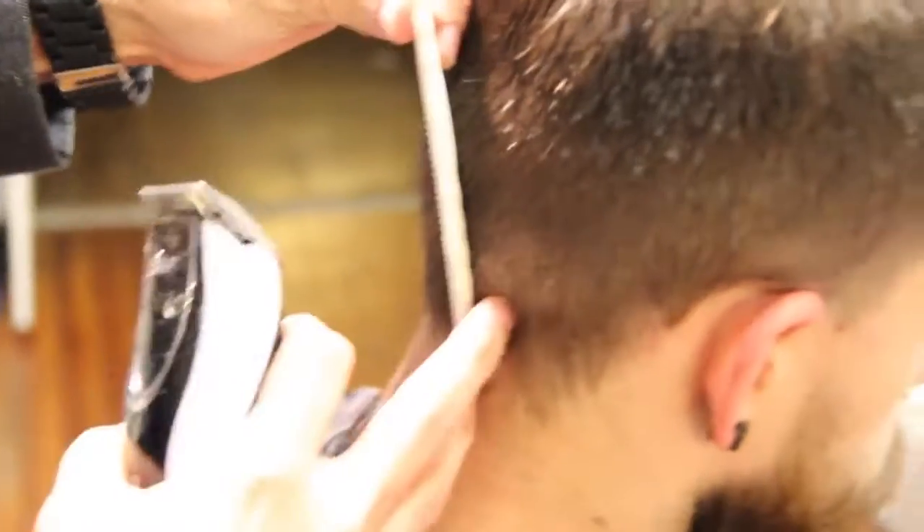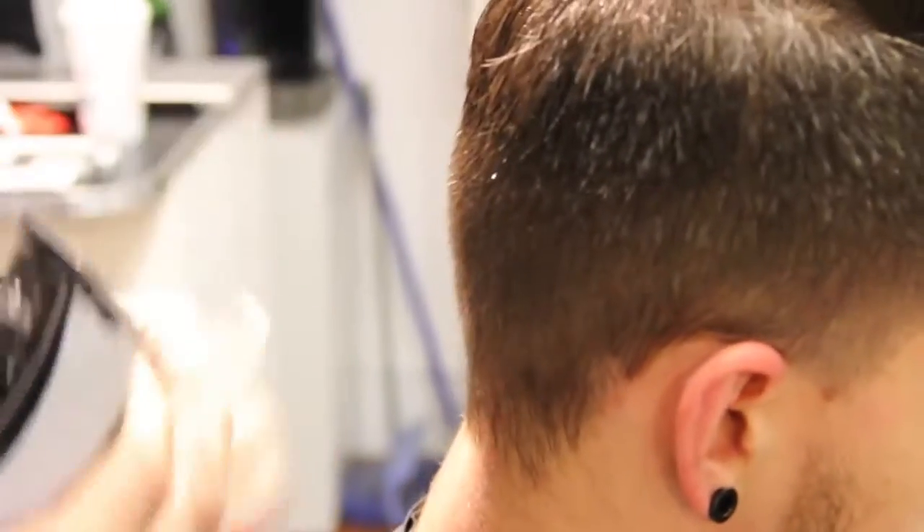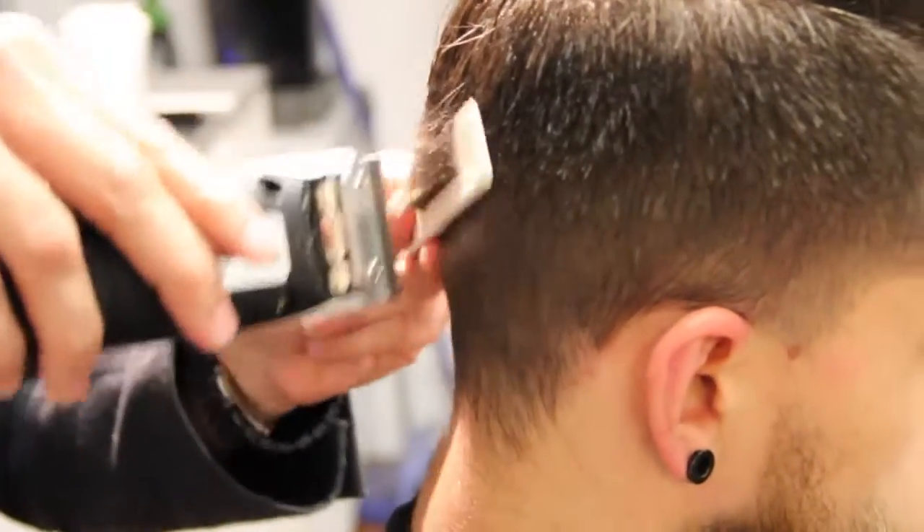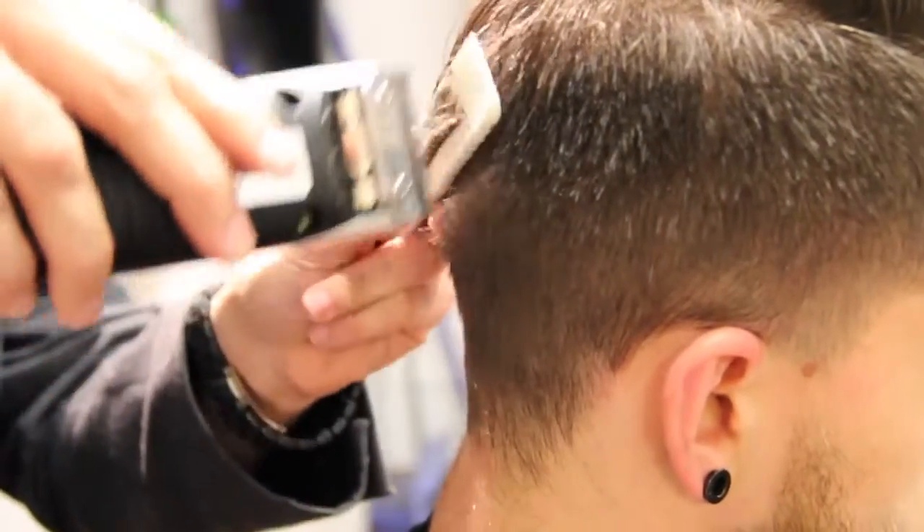So now what I'm going to do is work my way out. The way you see this comb — I want to start nice and clean and tight and then build out the depth as we work our way to the crown of the head. You'll see my comb pulling away in the haircut.